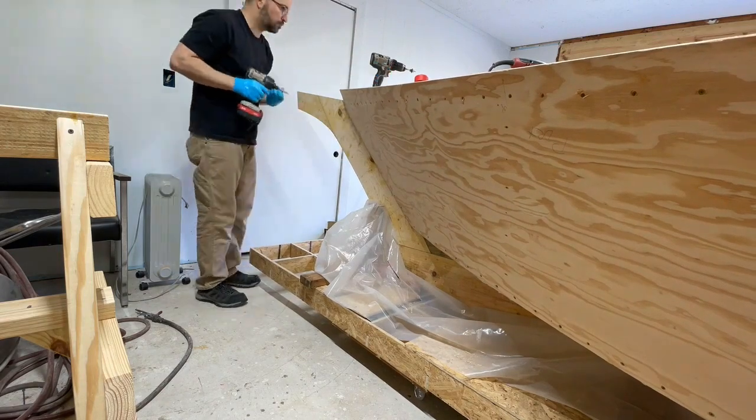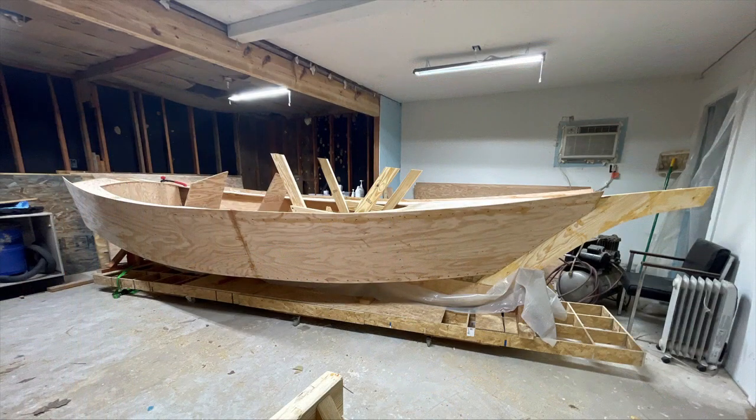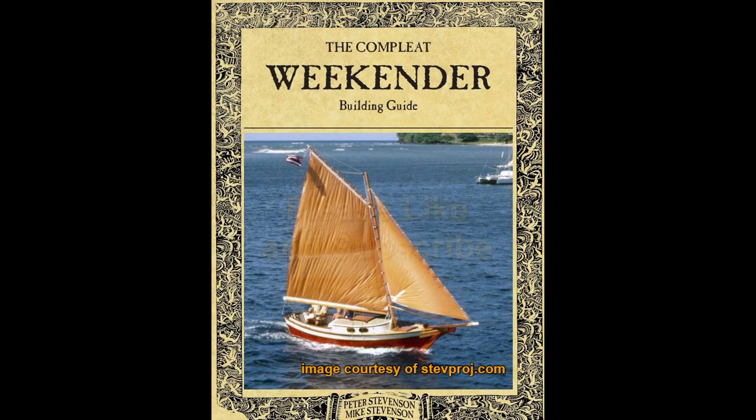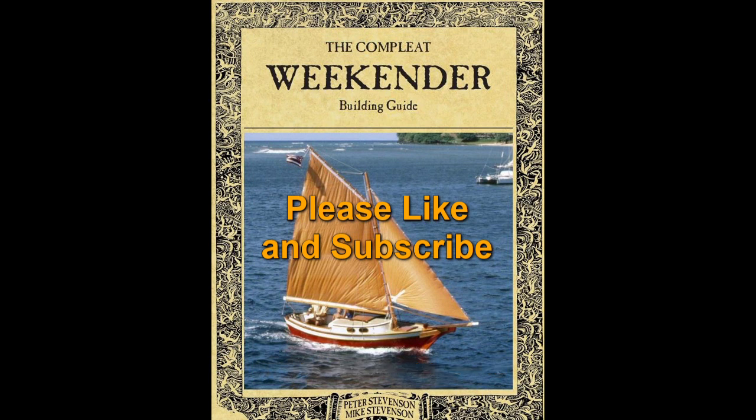Once we got all of it done, I think it ended up turning out pretty well. Here are some shots of the finished side pieces. As always, I appreciate you watching the video. The next step in the plan calls for attaching the rub rails along the upper edge of the side hulls, but I think I'm going to deviate from that and go ahead and flip the boat over and glass the bottom and sides. This thing's gotten pretty heavy already, so flipping it ought to be interesting. I hope you'll join me next time as we continue the Stephenson Weekender build. If you enjoyed this video, please like and subscribe.